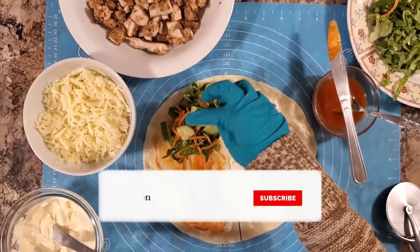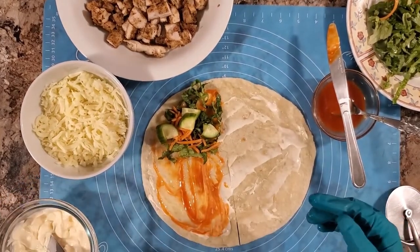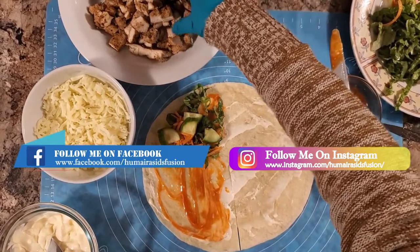If you are new to my channel, subscribe, like, share and give feedback. Also follow me on Instagram and Facebook page.